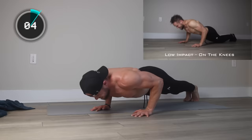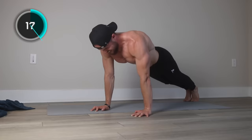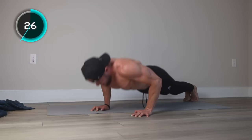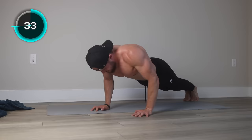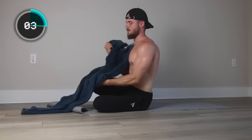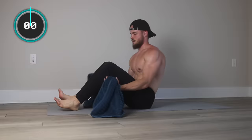Push-up shoulder width, elbow bending backwards, pulse at the bottom of the movement. This is the last one for the triceps — go all in!